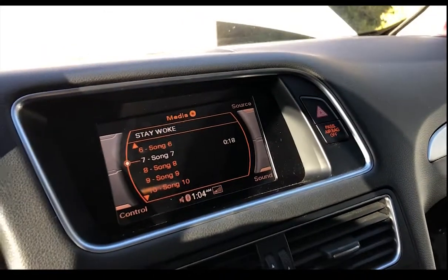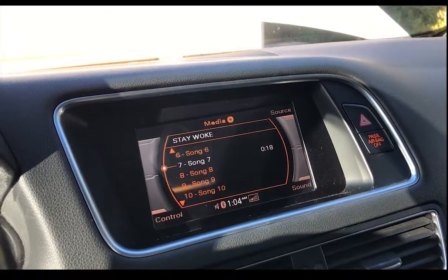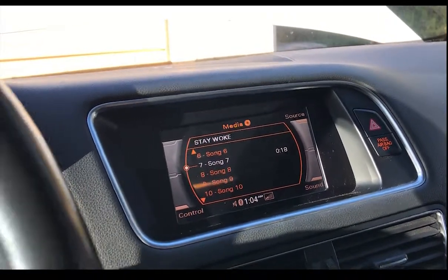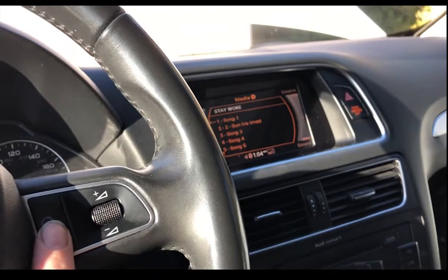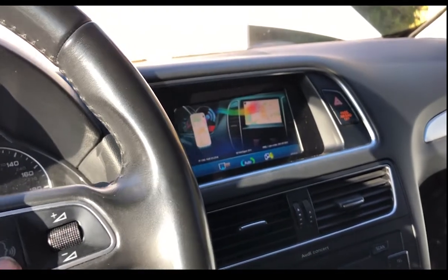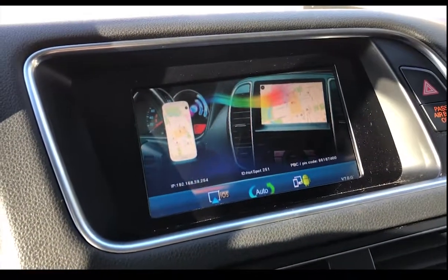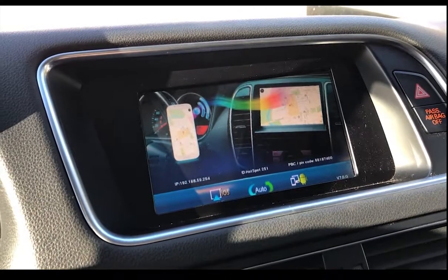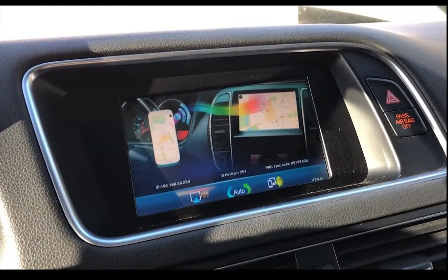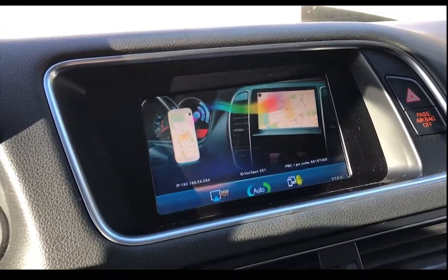Now I can't really show the screen mirroring because I'm kind of recording this with my phone, so it's kind of hard to do that. But with a long press of the button, it brings up just this generic menu for the mirror link. I would show you the quality of it when it's actually being mirrored, but my iPad's dead right now.